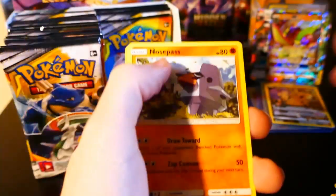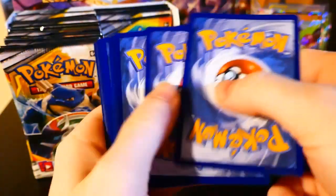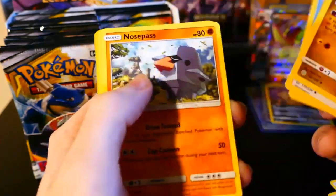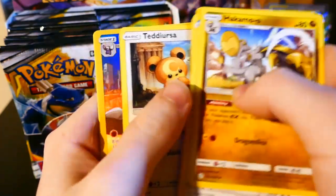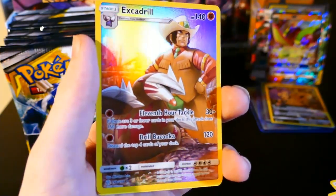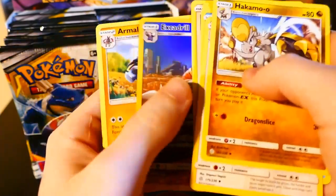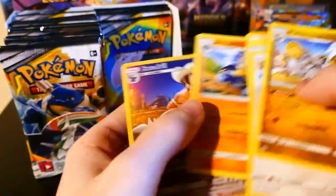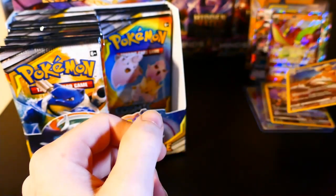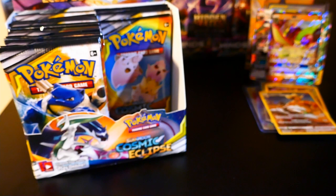Here we go. One, two, three, four. Fighting energy to start. Hakamo-o, Herdier, Sealeo, Nosepass, Noctowl, Rockruff, Deerling, Teddiursa. Ooh, Excadrill — I love the shine on these, honestly. Plus the art just looks so good. And Malamar. My bulk pile's getting kind of tall, I'm going to move it — I just don't want to knock it over; it's going to fall on the floor, and I don't want to clean that up. I already have to clean up all the packs.